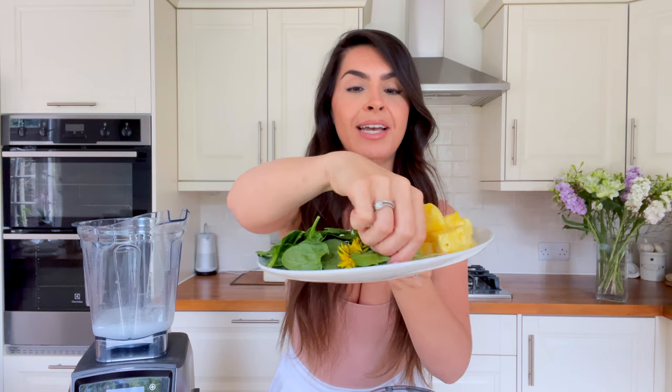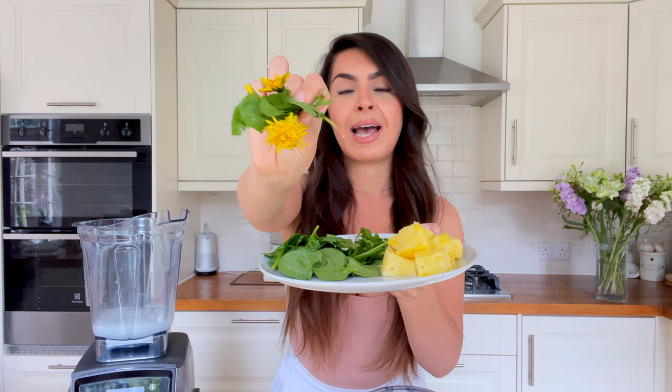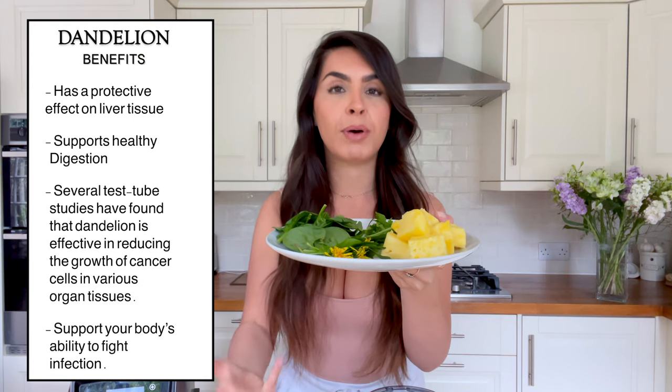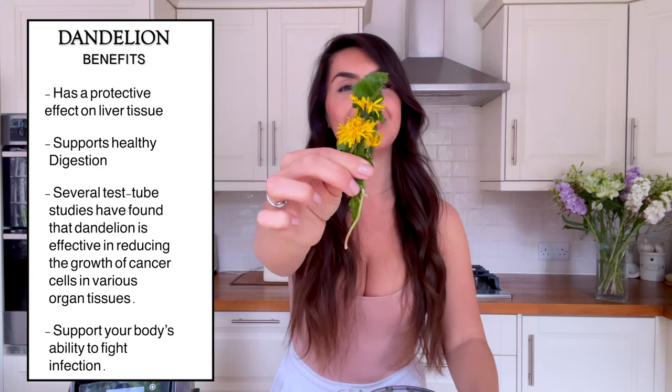Then we have dandelion. A lot of people may not realize you can eat the dandelion plant. Dandelions are seen as weeds growing in backyards or fields and get completely disregarded, but they are abundant in health benefits. They are a liver tonic, they increase the flow of bile, and they also aid digestion.